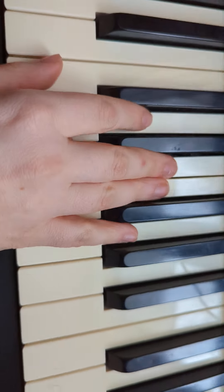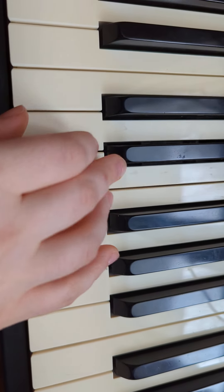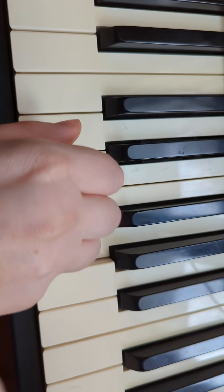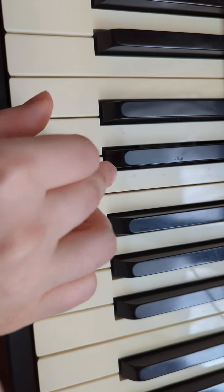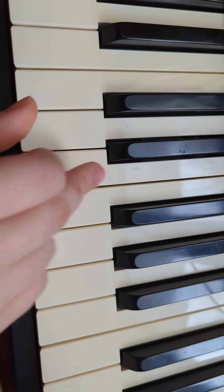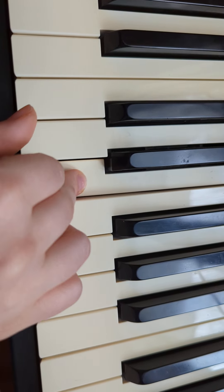Alright, let's just work on the hard parts. First, do C, E, G, G, E, E, E. Alright, let's do that again: C, E, G, G, E, E, E. So there's only two pinkies and three finger-threes — three E's. One more time: C, E, G, G, E, E, E.